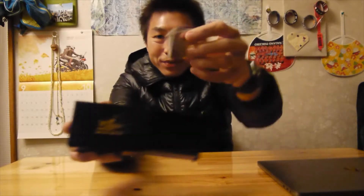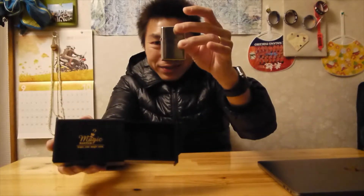Nothing in the box. Really? No! Lighter still here. Ta-da! Okay.